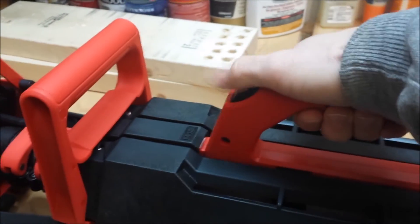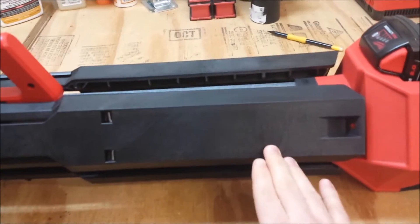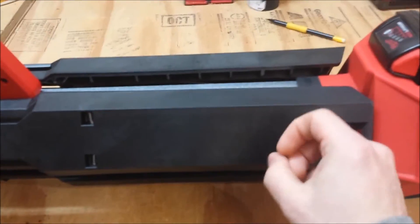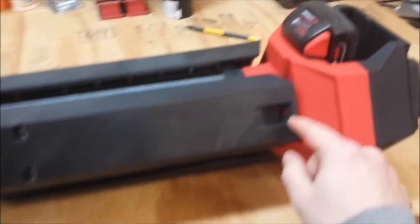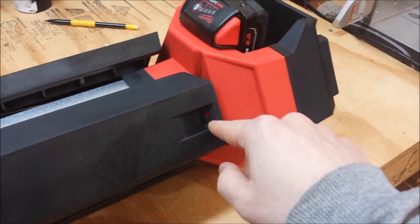To set the whole thing up you just depress this button, pull this handle down and push this one up. The whole thing sets up in less than 5 seconds. The stability legs are made of composite — they're pretty sturdy. They've got holes in the bottom so you can screw them down to a plywood surface or something to anchor it down so the light doesn't fall over when it gets bumped.